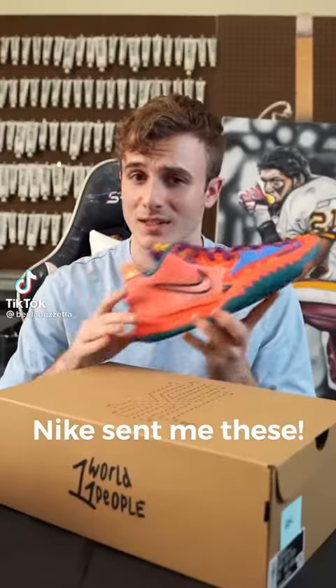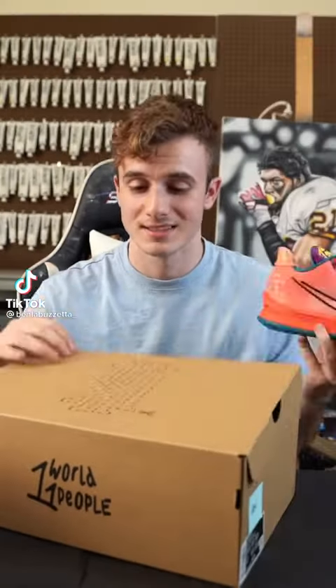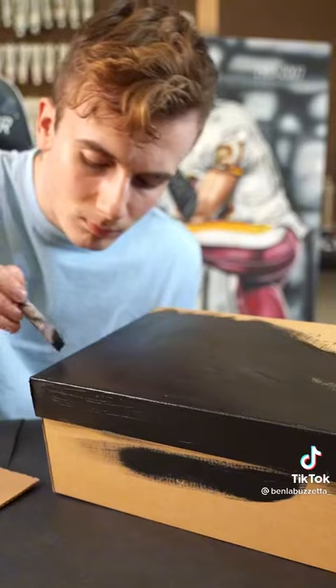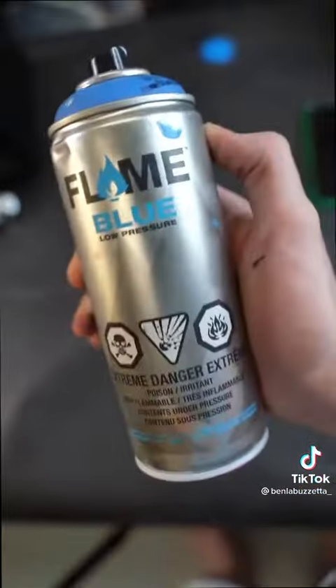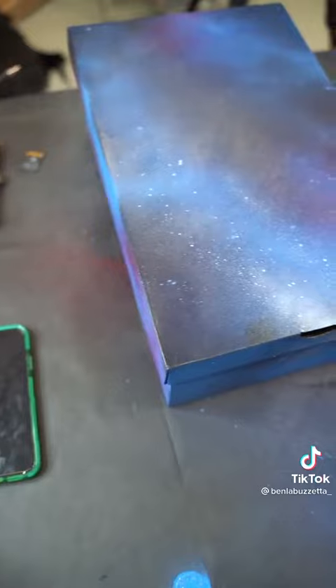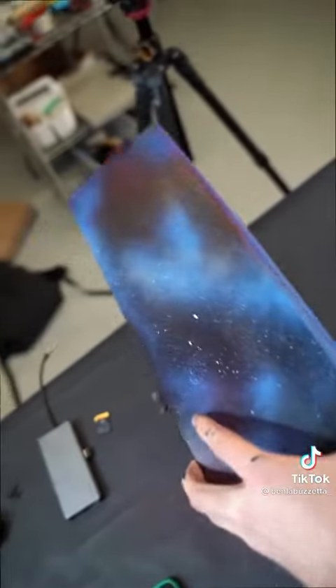Nike sent me these shoes and told me to customize them and the box. The first thing I noticed about these Kyries was the words 'one world, one people' on the top of the shoe. This really resonated with me and I wanted to keep it in mind for the theme. I went with a galaxy slash earth concept, really wanting to focus on how we're all in this together.